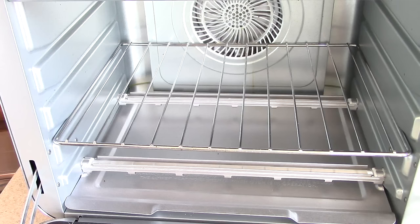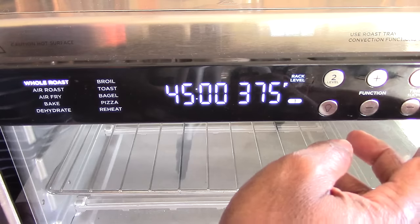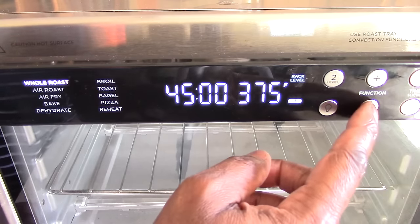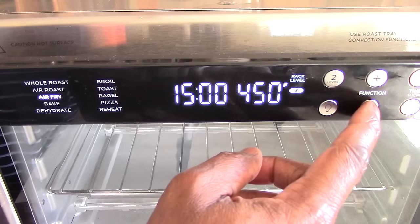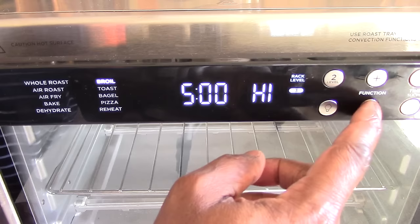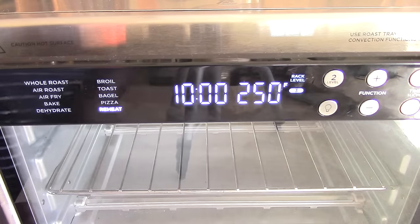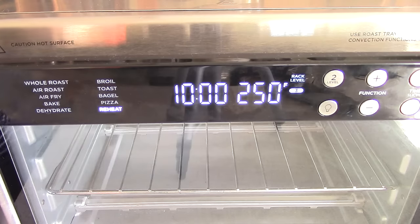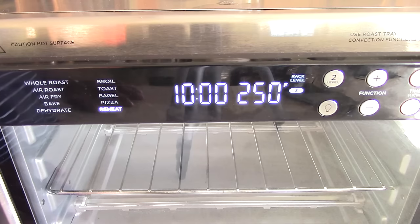I love this machine — it does everything you need to do plus more. Let's go through the functions real quick: whole roast, air roast, air fry, bake, dehydrate, broil, toast, bagel, pizza, and reheat. Those are the basic functions you would ever want in an air fryer oven.